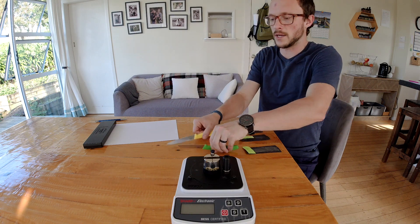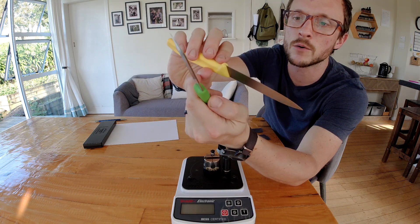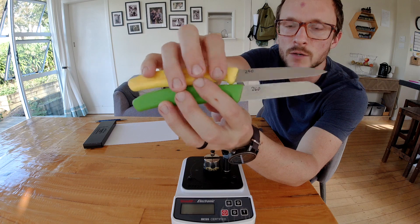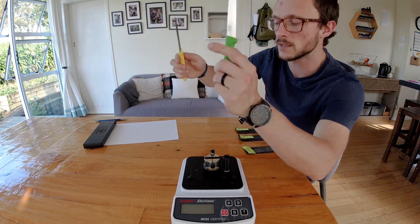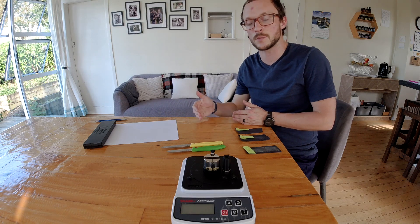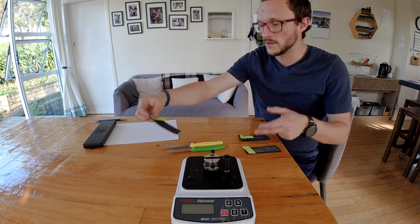I have two knives and three straps for today. They're both sharpened on a Spyderco ultra fine — that's been my control — finished with edge trailing strokes. This one tested at 240 best and this one at 260. I left them up that high and didn't work them further on the stone because in the last test the ones that tested higher actually stropped clean a little bit better.